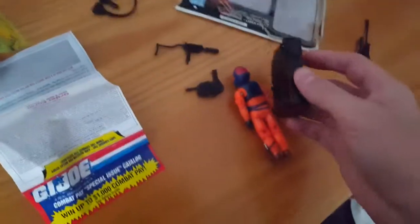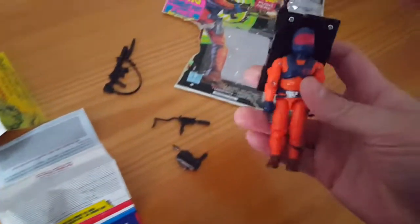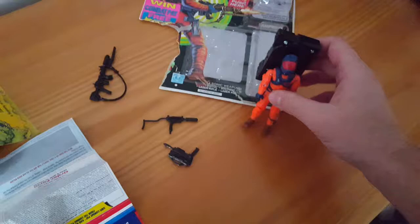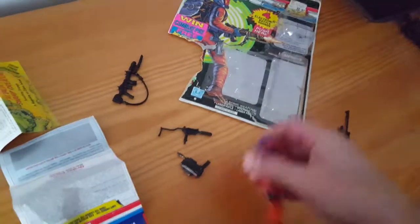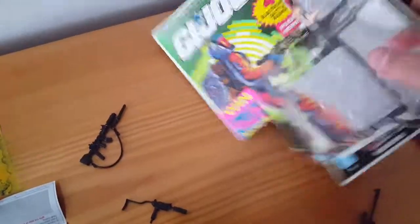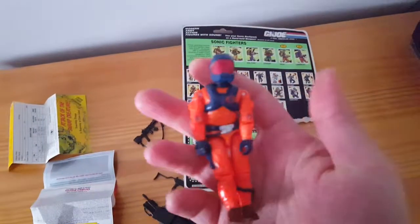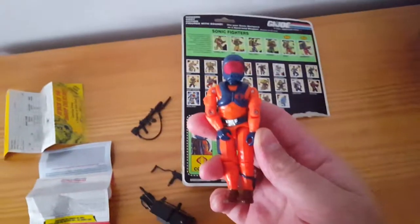So there's Lampreys version two. Technically he has a different name than version one, because version one was just called Lamprey. No figure stand, which is kind of interesting. One thing about these guys — they are hard to stand up because they have such humongous backpacks, so I usually just like to sit the backpack next to them, which I think is kind of part of the point. I'm going to try to salvage that file card as best I can, but it's got the tear on there. So another vintage toy that now has its freedom and I can have a mint complete figure. I will see you next time. Yo Joe.